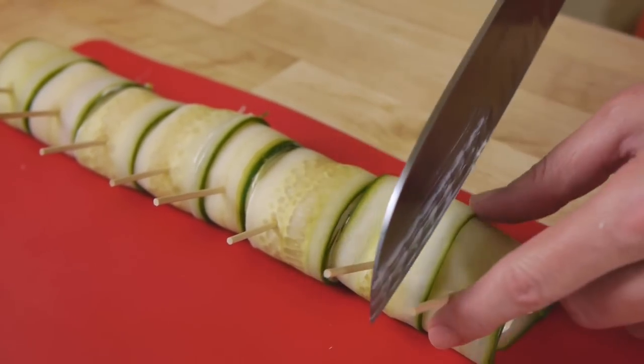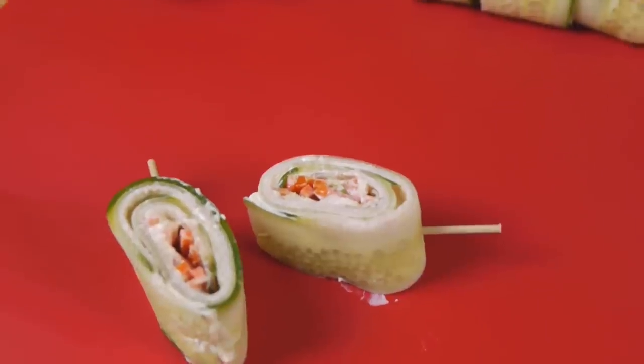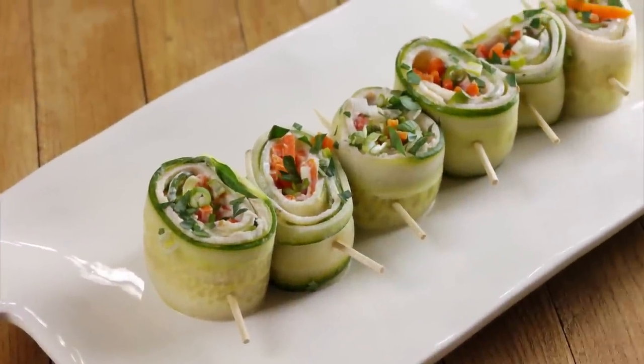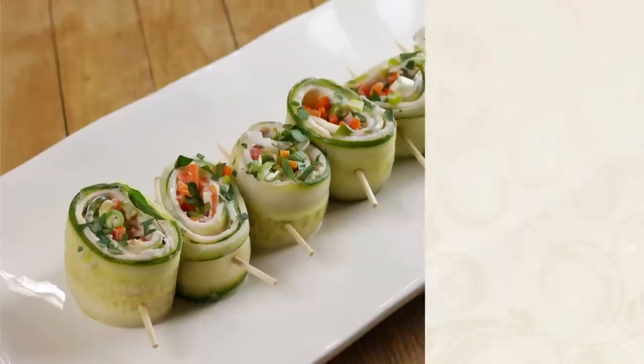Put a toothpick in the center of each cucumber strip, then cut the roll between each cucumber slice, and voilà — you are ready for some delicious snacking! Turkey cucumber roll-ups are light on carbs but full of flavor. Now that's tastefully really simple.